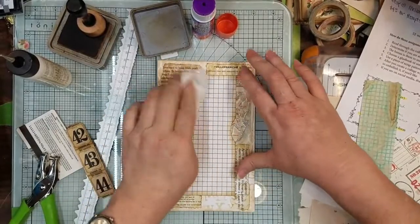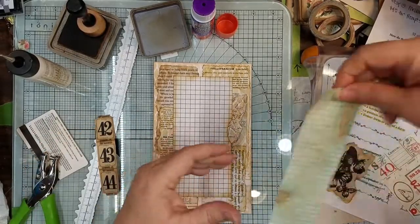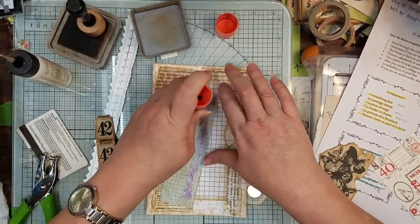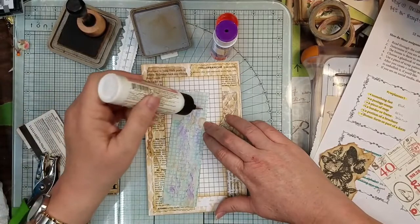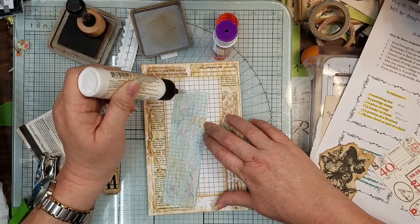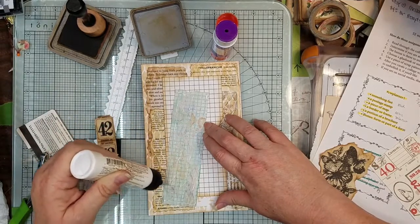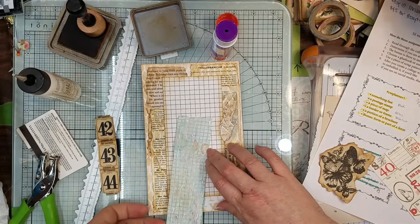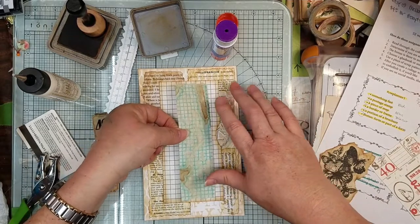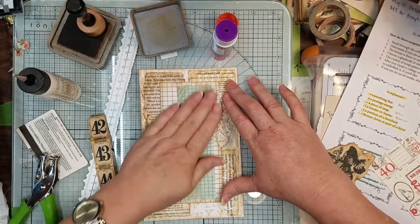And then I want to put my coffee-dyed graph paper down. This is just that cheap graph paper — I think I got this pack at Dollar General. It's just the real cheap stuff, because the ink actually runs when it gets wet. So that's what causes all this little ocean effect, because it's really cheap graph paper and the ink spreads. So it makes beautiful paper.